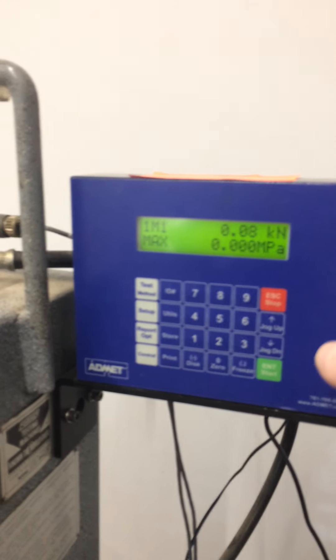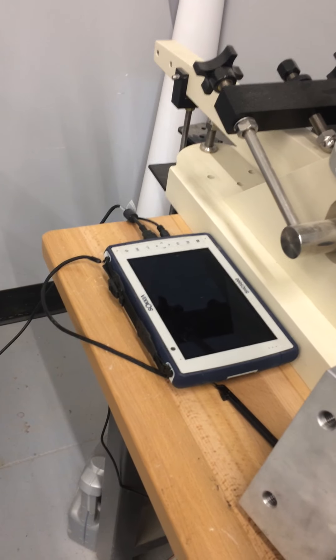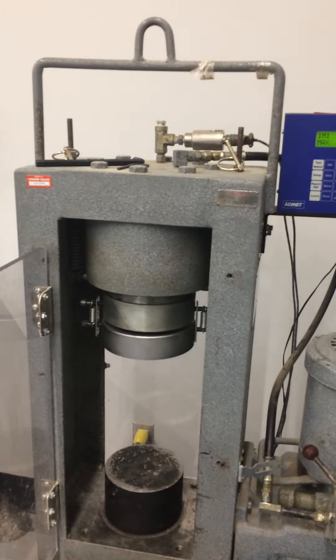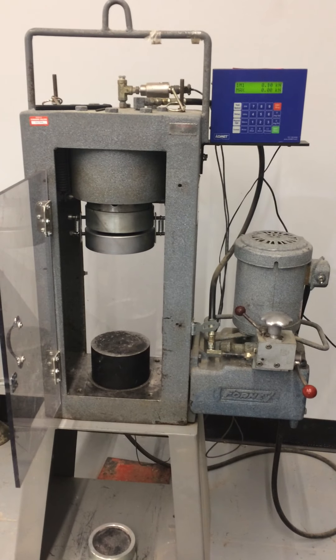The load cell and computer also have a USB output here, which is right now plugged into one of the survey tablets running the software. So we can download a lot of the information and create stress-strain curves and things like that, which you will be learning in next year's Strength of Materials course.